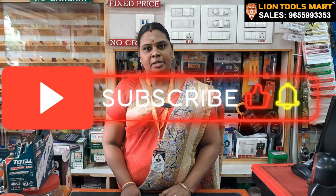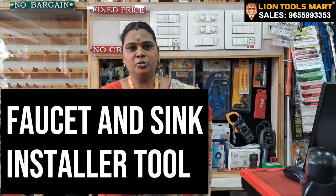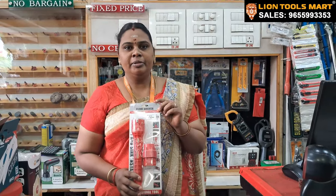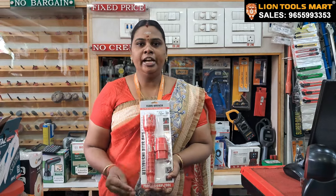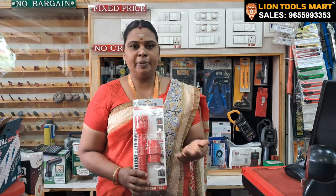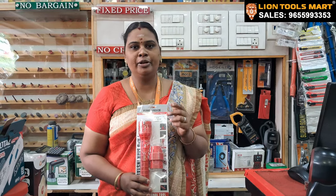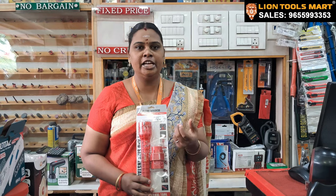Welcome to LINE TOOLSMART. If you need a plumber, please subscribe to our channel. This tool is very useful for the plumber.